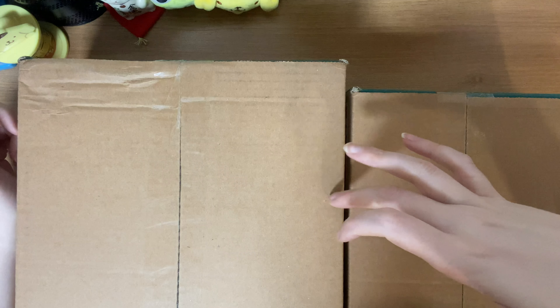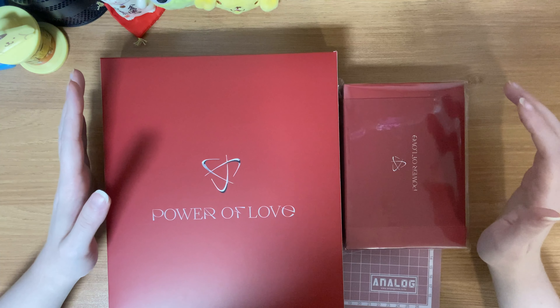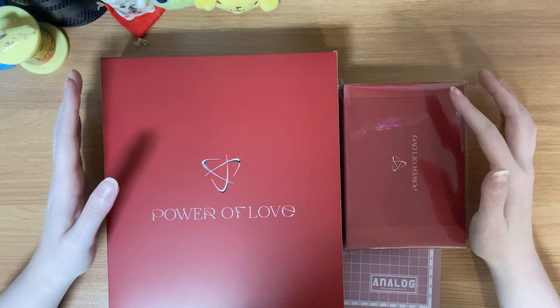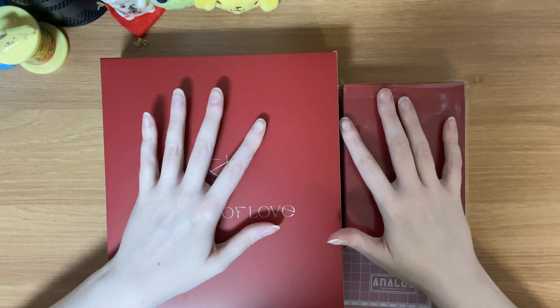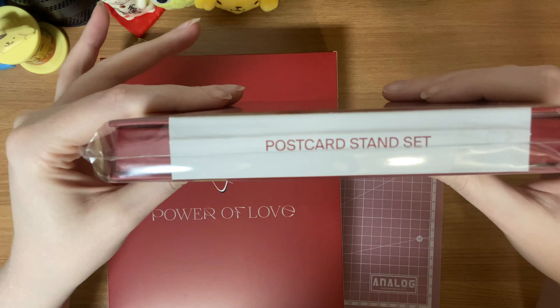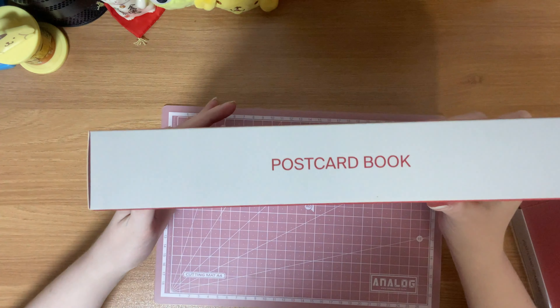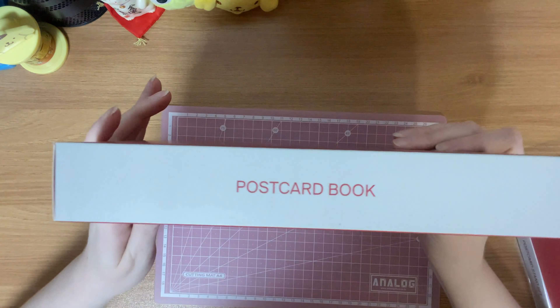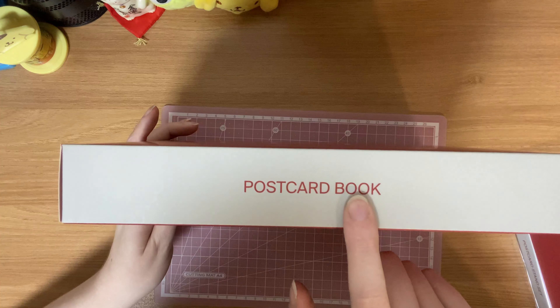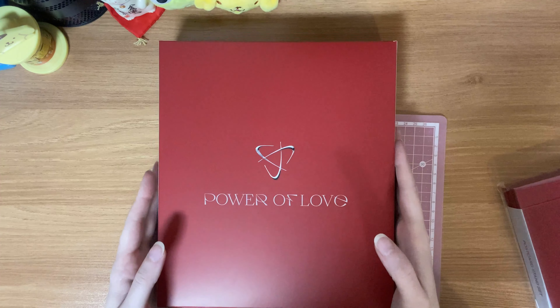I'm gonna go ahead and open this big box first. Right off the bat I'm confused — I verified that on my box it says postcard set and binder, and all I had inside were these two things. I assumed one was the postcards, and it does say postcard stand set. The other I assumed was the binder, but it says postcard book. So they just messed up the labeling — on the back it does say trading card binder.